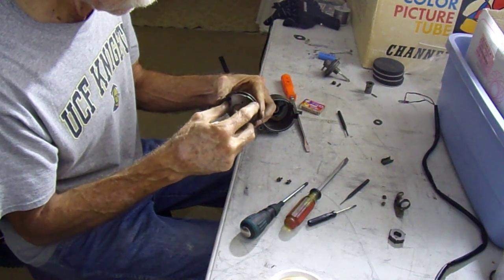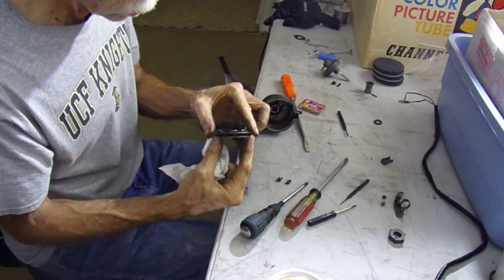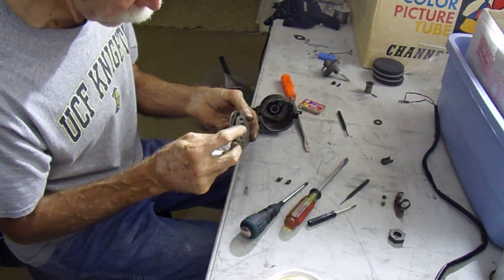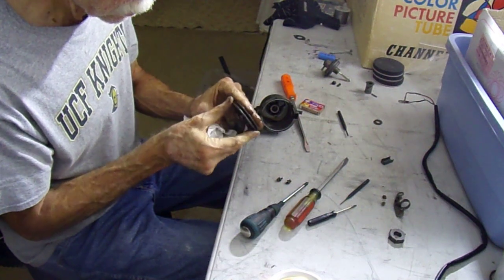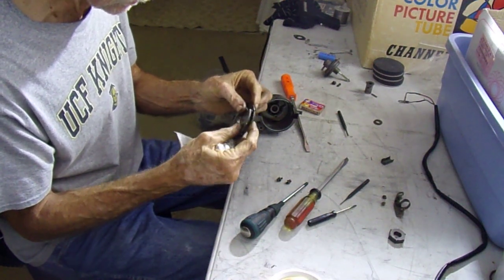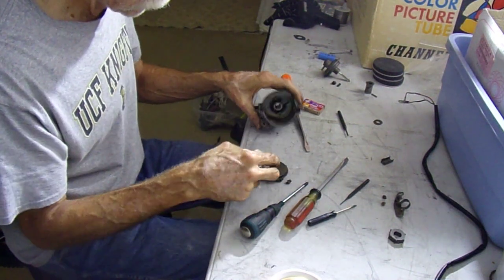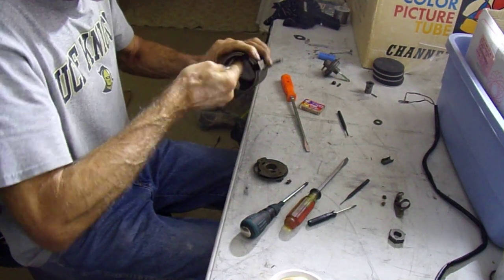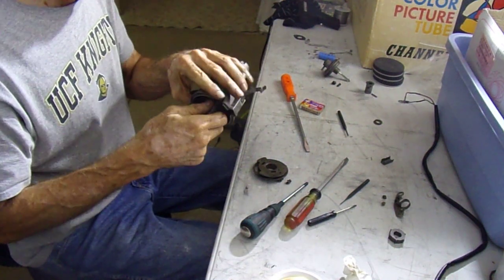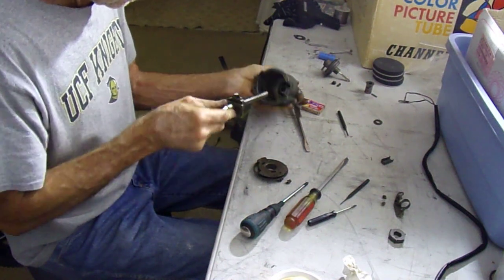It doesn't feel very smooth though, whatever it is. There's some kind of black piece in there — looks like little balls and a spacer. I could probably use a little bit of grease in there to make that smoother. Yeah, you can see there are little balls. Not much to it really — like I said, I'll go put some grease on this.